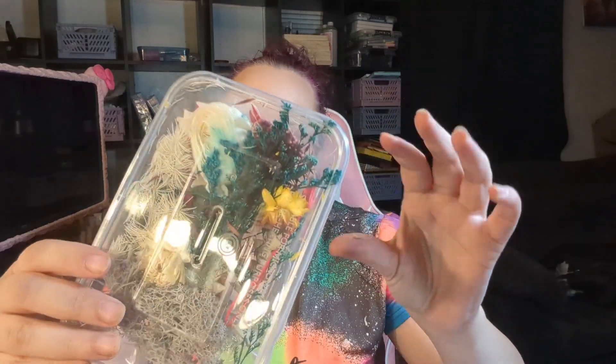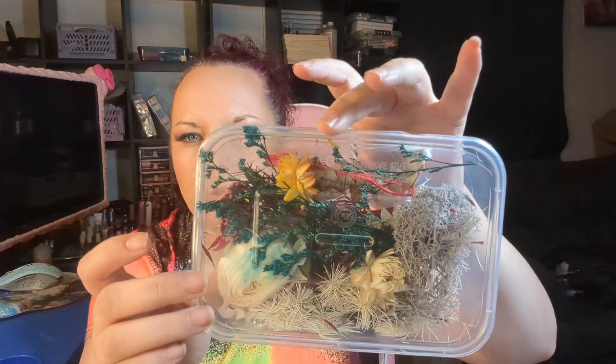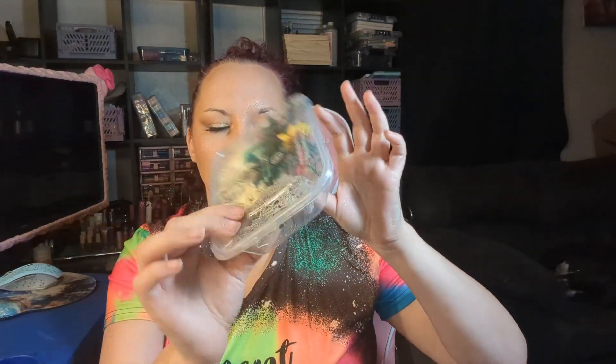Up first, I have this package of flowers that I have not unwrapped yet. I got these to put into resin. Lots of really pretty ones in there — and I did not realize that the new package cracked my tray here. But there's some really pretty flowers in there, some little mossy stuff, some cool little leaves and stuff. It looks really cool. And that was $2.49 for all of those flowers.